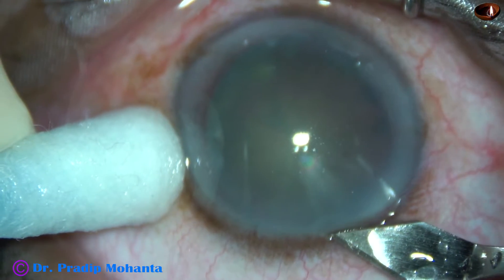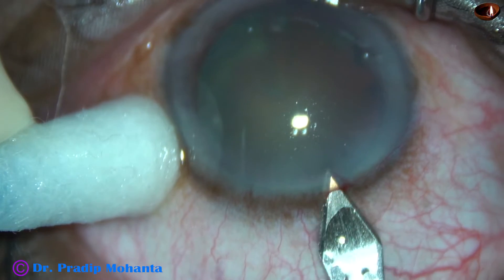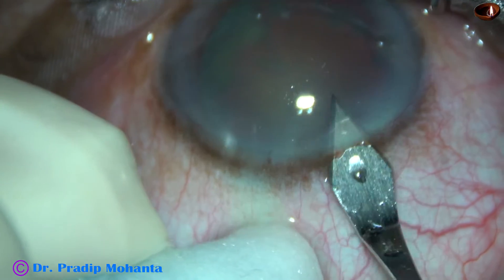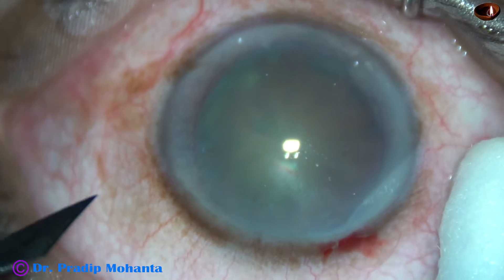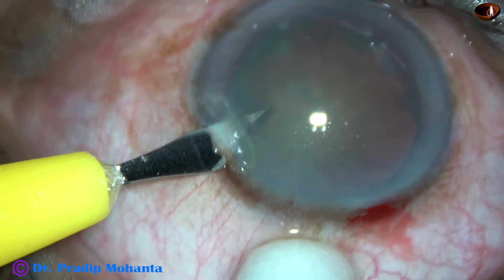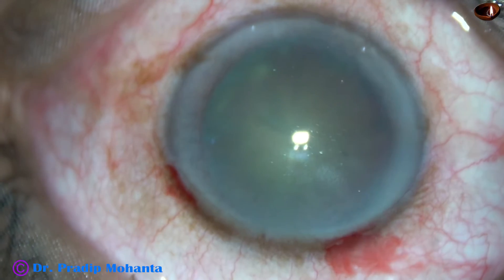This is the main incision with a 2.8 mm steel keratome at mid-limbus. In this case, I am going to do only one side port, and this is a side port on the left side of the main incision about 3 clock hours away.